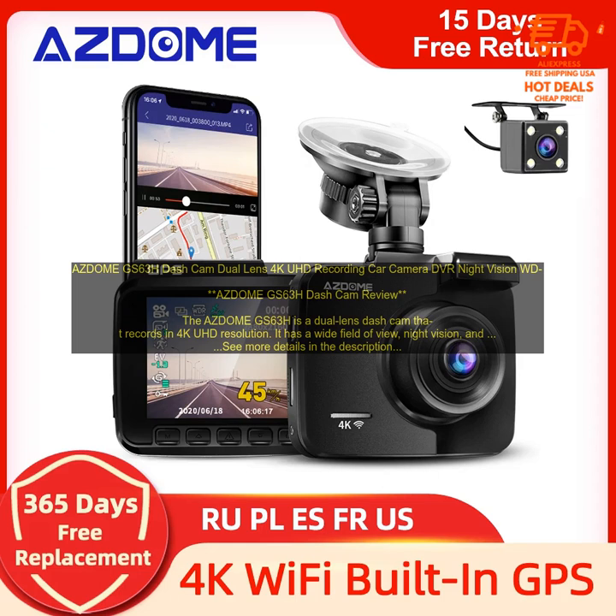Key Features. 4K UHD Resolution: The GS63H records in 4K UHD resolution, which is four times the resolution of 1080p. This means that you can get crystal clear footage of accidents and other incidents.